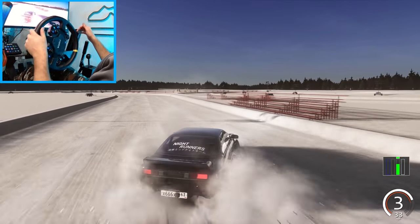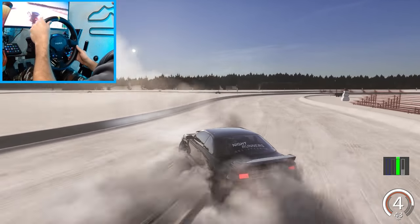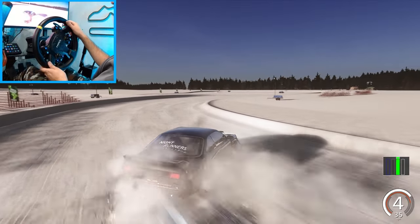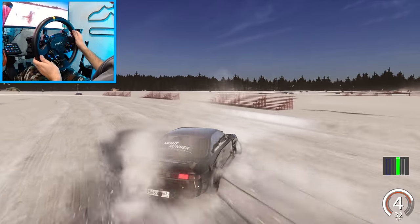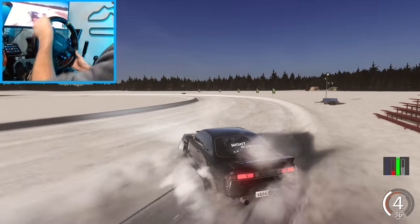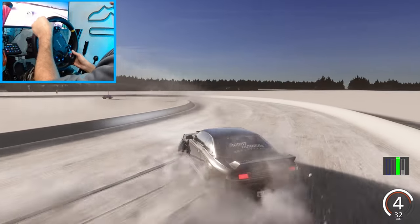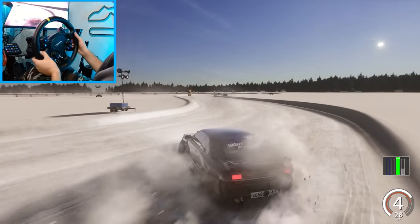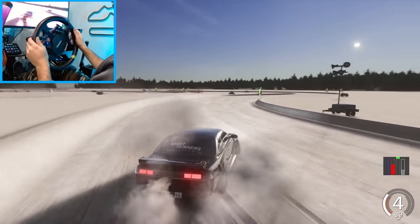Oh yeah, definitely slippery. Probably should not be in fourth gear with this. Oh, you can see the snow building up on the front tire — that's slippery. We got this though. I thought we were gonna try and wall-run that snow berm. Oh, get a little bit loose in the front. Man, this will be some super slow tandems.